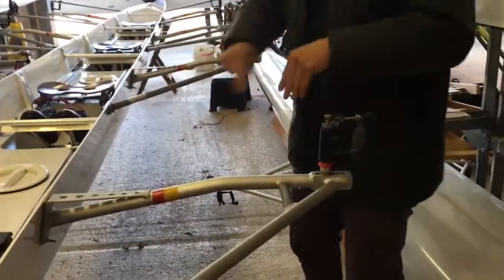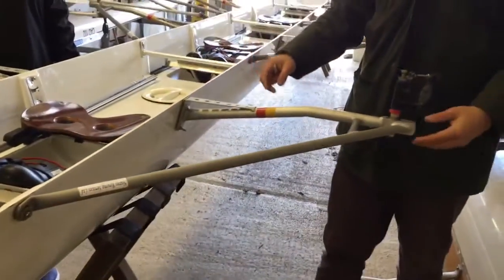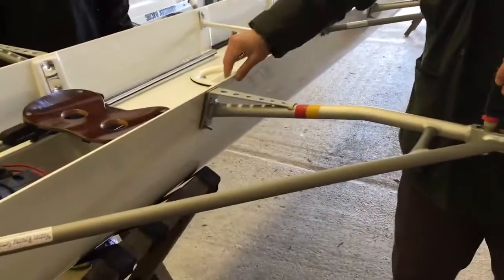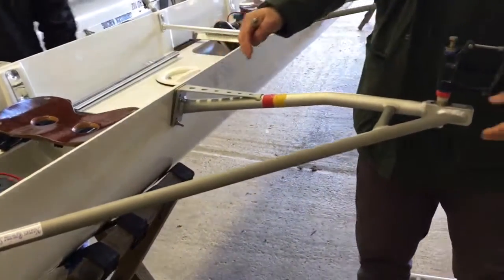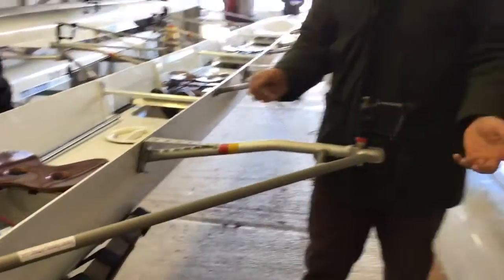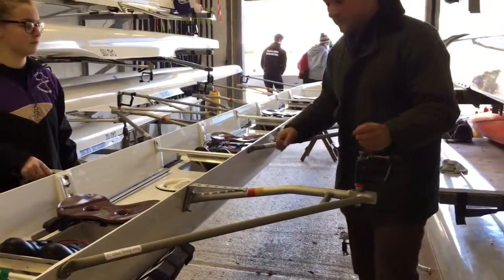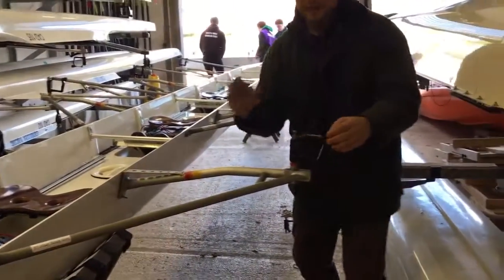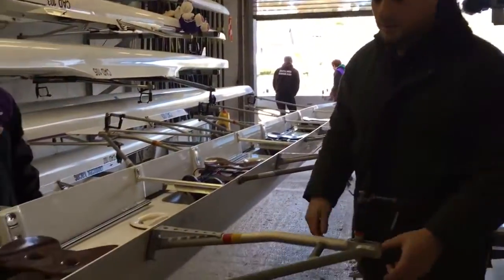So as you can see, the backstay has been removed. This triangular section here is still very rigid to the boat, okay? Ignore the fact that it's wobbling right now, because we're about to change the piece in there which is making it wobbly. So now we derig this bit. And by derigging this bit second, what we haven't done is yanked it off and bent this pin. By bending the pin, you change the picture of the oar, which means when you row, you're all over the place.